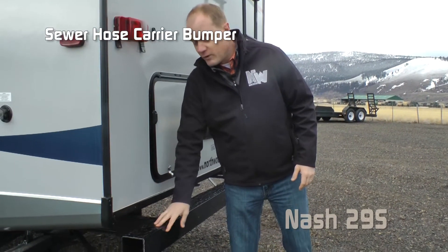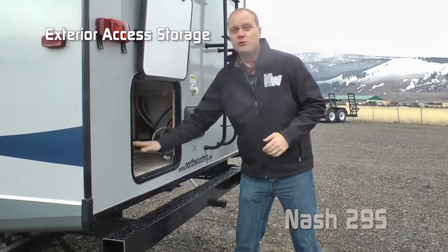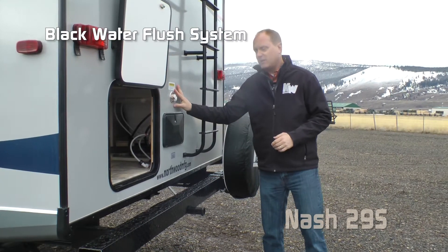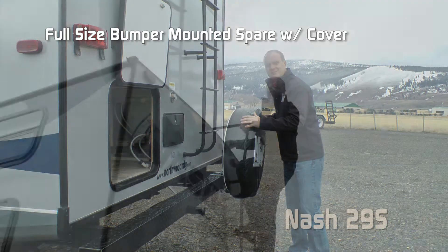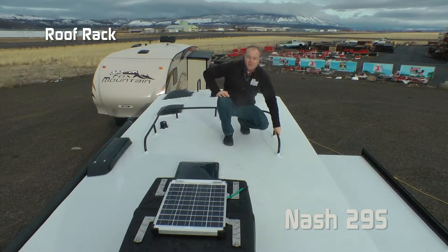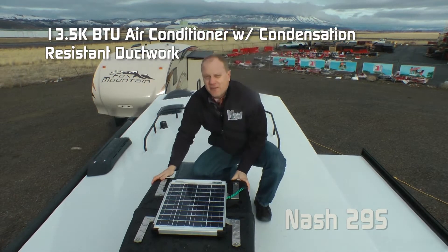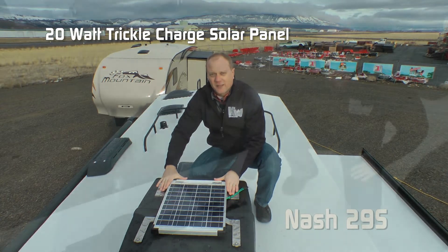Sewer hose storage rear bumper with black diamond plate wrap, huge rear storage, exterior shower, black water flush, and bumper mounted full-size spare width cover. Standard ladder and roof rack — also standard: 13,500 BTU roof air with condensation resistant ductwork and 20-watt trickle charge solar panel.